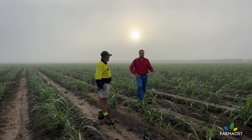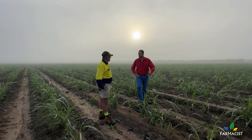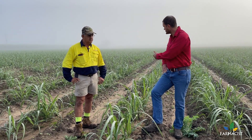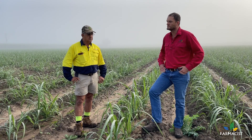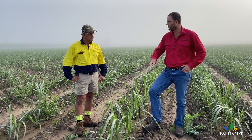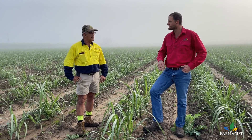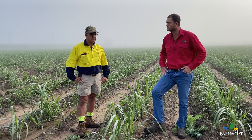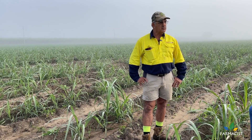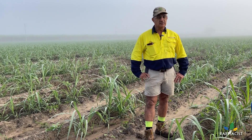No atrazine at all. In your experience with atrazine you'd usually be coming back in to tidy up anyway. The broadleaf weed pressure here agronomically is not really an issue at this stage — it's still small, not influencing the crop, and very manageable. Everything went pretty much according to plan and very smooth — very happy with the end result.